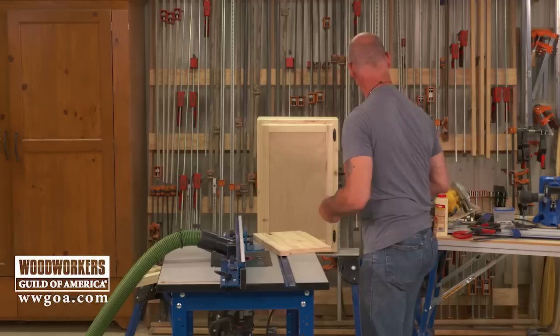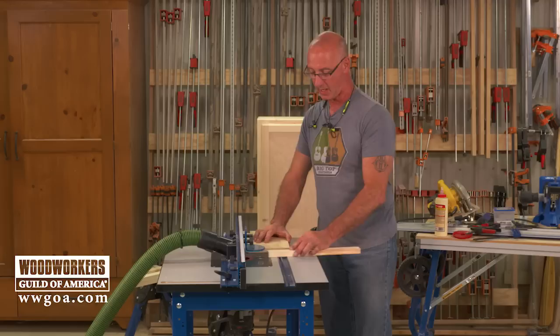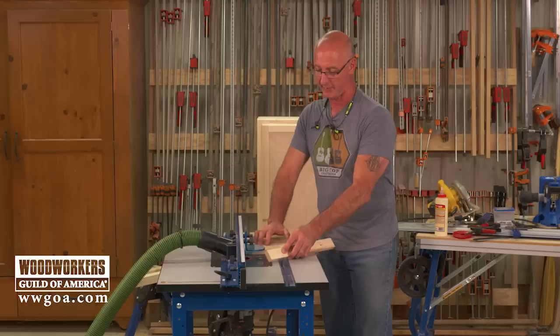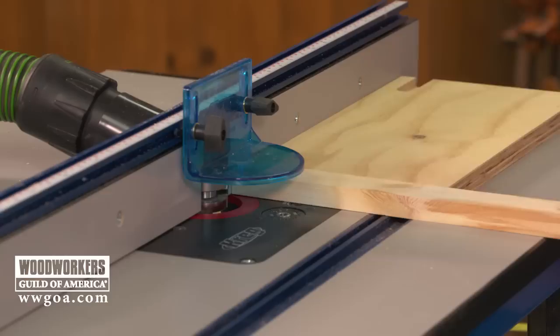When you make this cut, you want a backer board. That's going to help prevent the piece from walking — this piece is too narrow to feed without a backer board. Additionally, as we go through and exit the cut, that's going to help prevent chipping on the outfeed side.